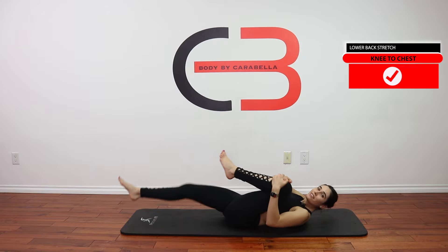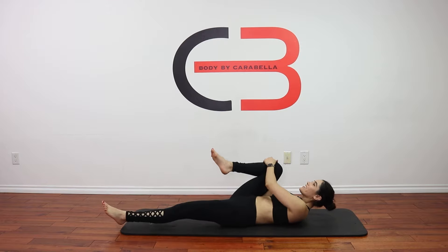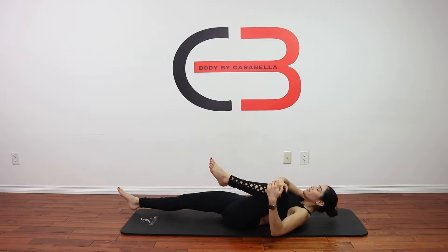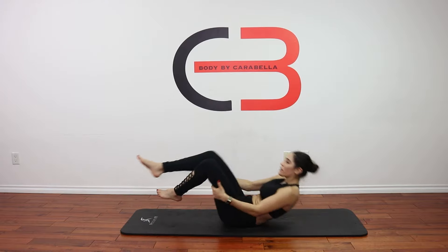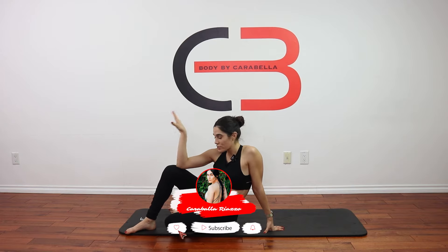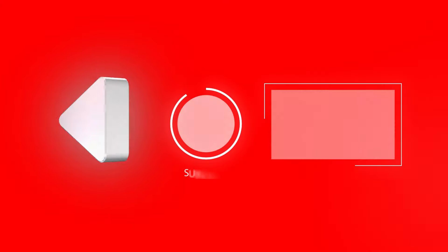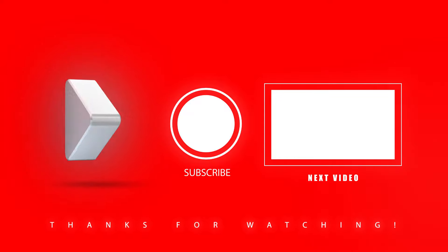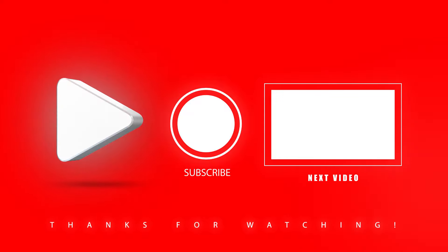All right guys, that is the lower back stretch for today. I hope you're feeling much better. Try to do this if you have a lot of tension in your back multiple times a week — you can never stretch too much. Don't forget, if you're ready to work out, I'll leave a lower body workout on the screen because we just stretched the lower body, so it's the perfect time. I'll see you in that video — bye!